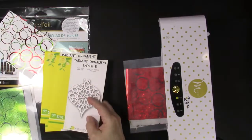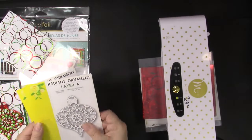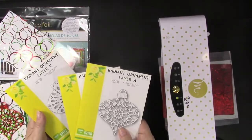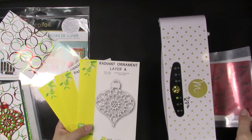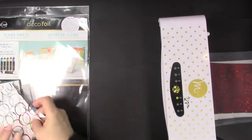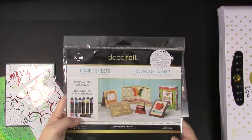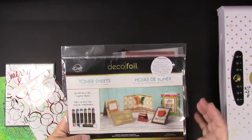I'll show you the other products I used to make this card. I have these beautiful layering radiant ornament dies from Birch Press Designs, and I used layer A and layer C on the double foiled toner sheets that I'm going to show you in a minute. This is the Deco Foil Toner Sheets that you can purchase — that was the black sheets that we did the double foiling technique with.